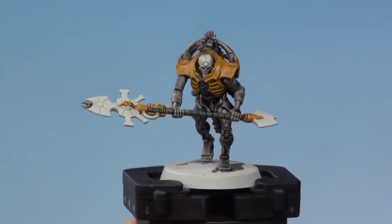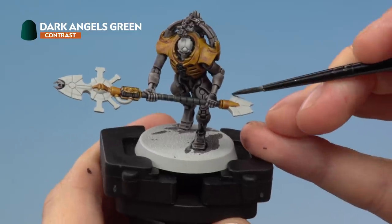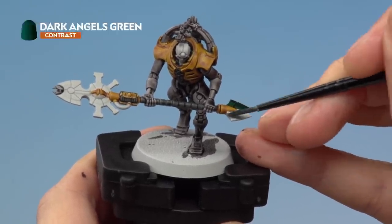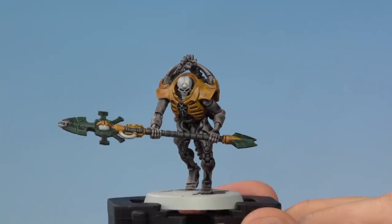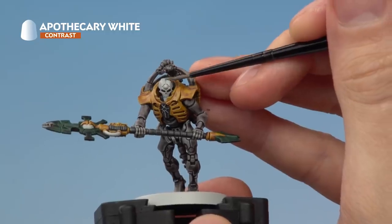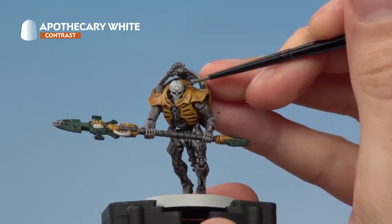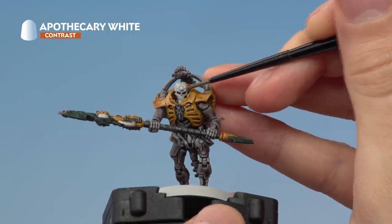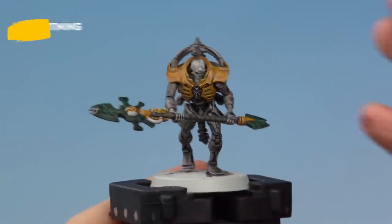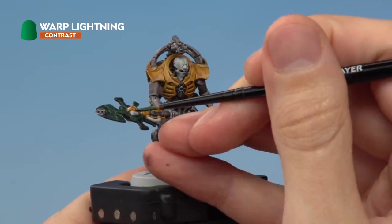Now we're ready to move on to painting the blades of the Roder Covenant. For this we need Dark Angels Green applied with a medium layer brush. With that done we can move on to Apothecary White for the face plate — when applying this use your small layer brush and be careful not to let the paint run into the recesses of the eye sockets. Finally, apply Warp Lightning to the green glowing orbs.